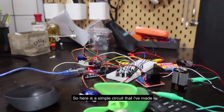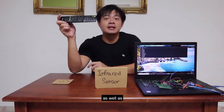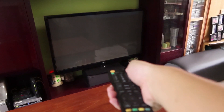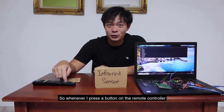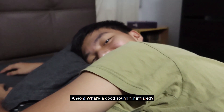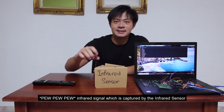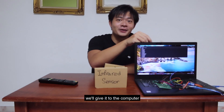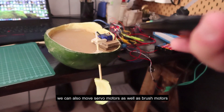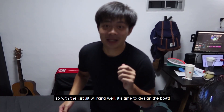So here is a simple circuit that I've made. It includes all of these components, as well as a TV antenna — it's literally my home's television antenna. Whenever I press a button on the remote controller, an infrared signal is sent out, which is captured by the infrared sensor. It gives a unique number, which we pass to the computer. The computer can turn on a light, and we can also control servo motors as well as brush motors. With the circuit working well, it's time to design the watermelon boat.